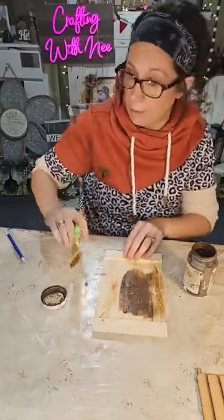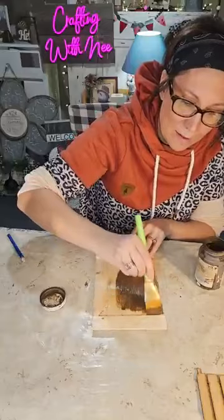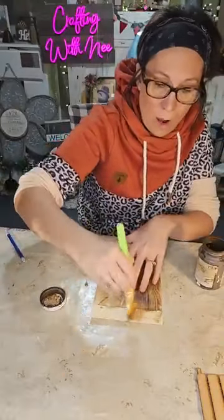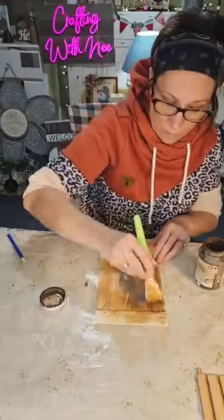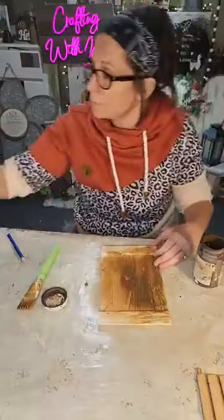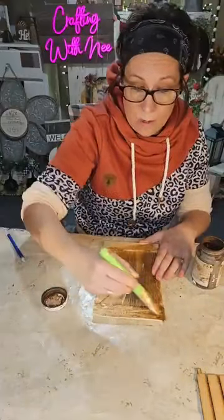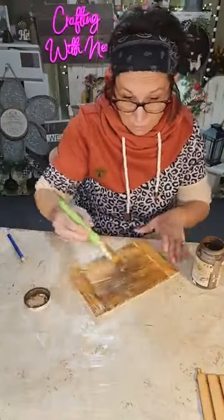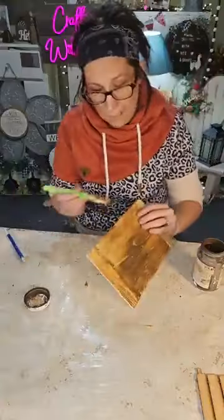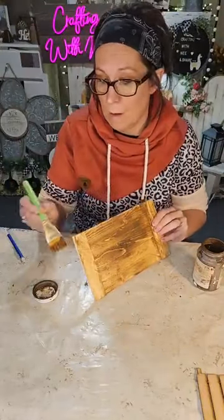I know you guys are probably used to my color palette, but we're gonna add a different color tonight that I'm hoping will look okay. I like the look of stained wood, and the water will thin out your paint — you could even use acrylic paint. I'm on a little early because I've been having a bit of an eye issue and I'm going to the eye doctor hoping something will be done.